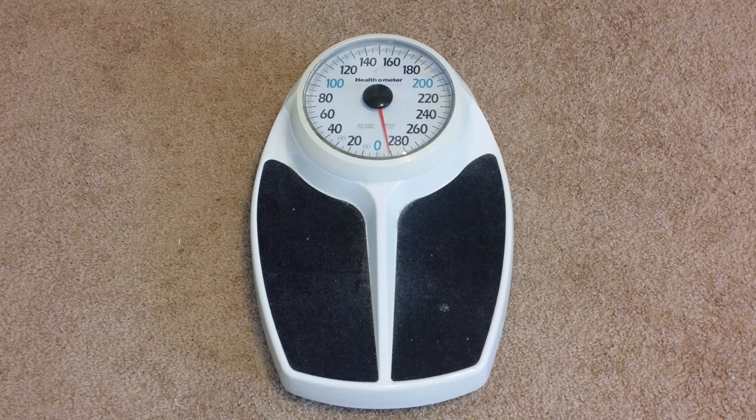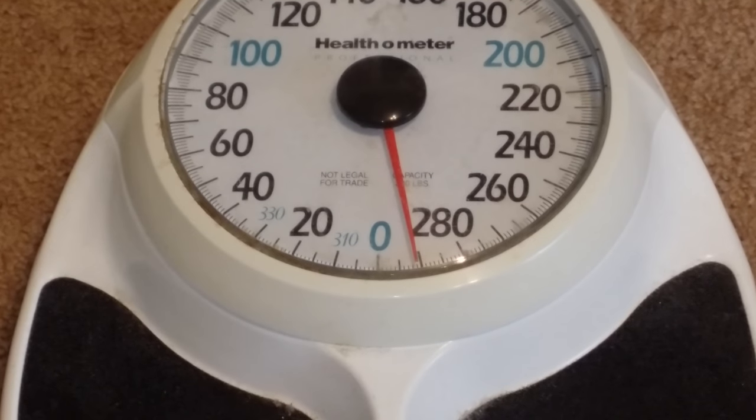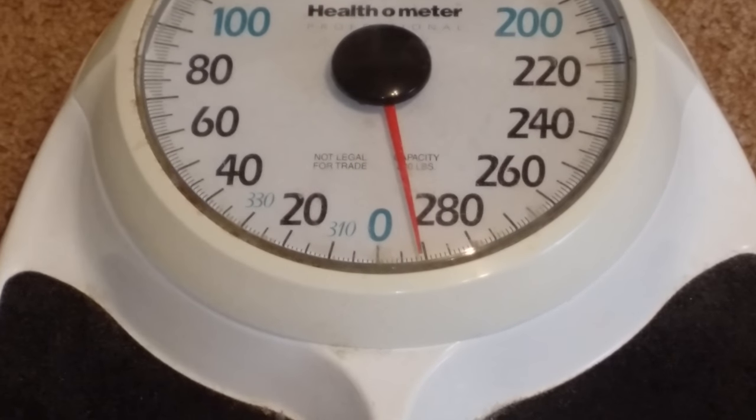So here we have a pretty common bathroom scale. And as we can see, the meter is not quite on zero. See how it's not on zero?